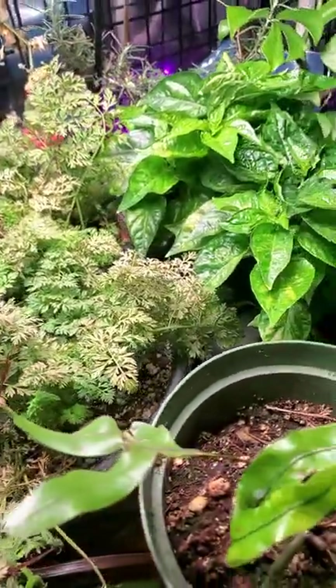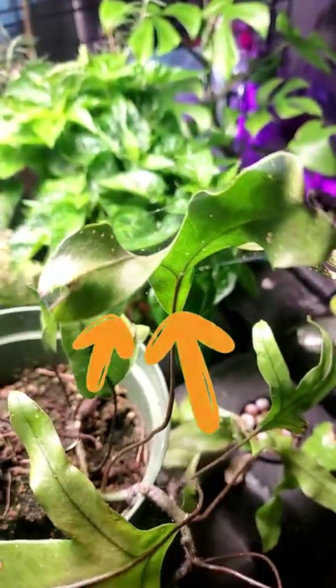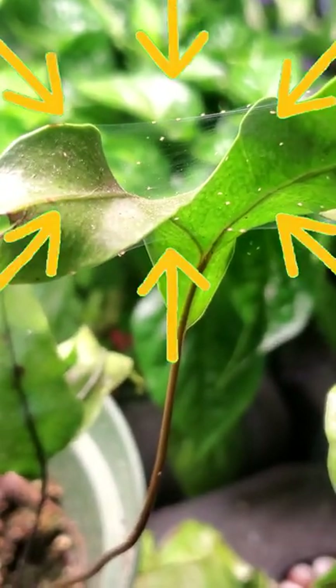When growing veggies indoors throughout wintertime, you are inevitably going to come across some major issues like bugs. I definitely have some aphids on my bok choy, but I just recently found another bug — I have spider mites.